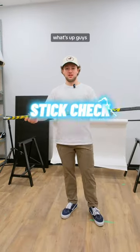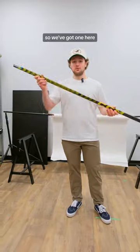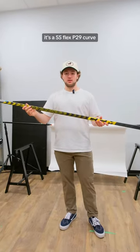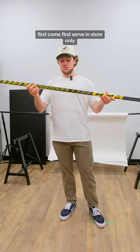What's up guys, stick check! I know you guys have been asking for some custom intermediate and junior sticks. We've got one here — left hand, Sher-Wood Nexus Intermediate, 55 flex, P29 curve. There's one in store, so come in and get it — first come, first serve, in store only.